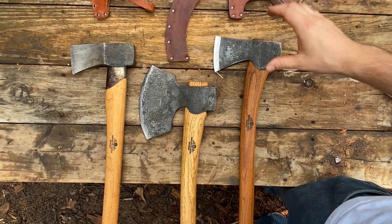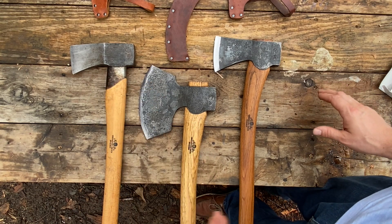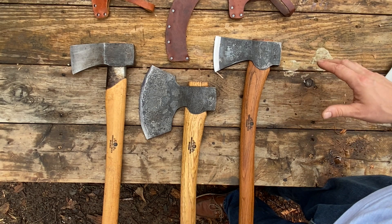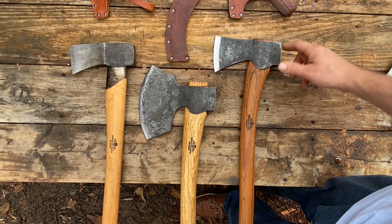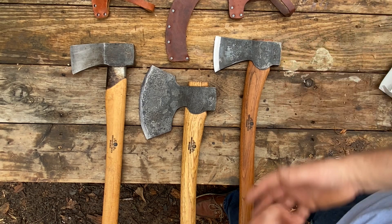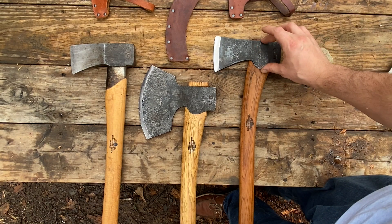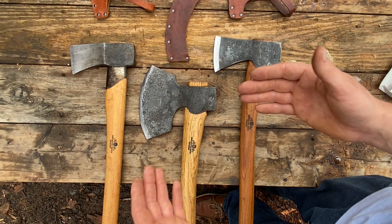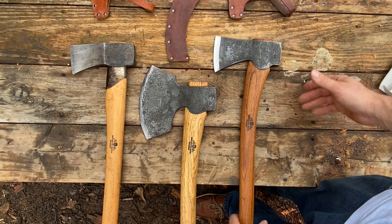I have here three Gransfors Bruks axes. The two on the right are mine and the axe on the left is borrowed from a friend for comparison and testing purposes. On the right is my Scandinavian forest axe — a Christmas gift from my parents. In the middle is the 1800s broad axe, and on the left is the small splitting axe.